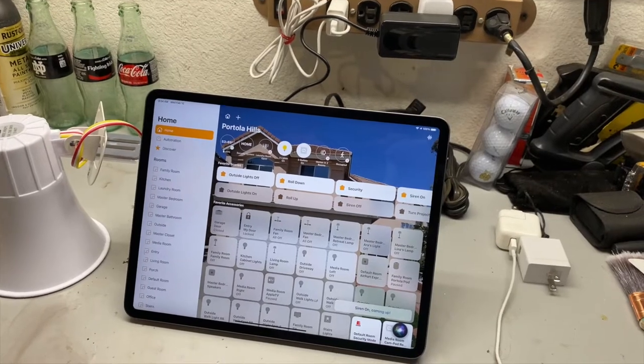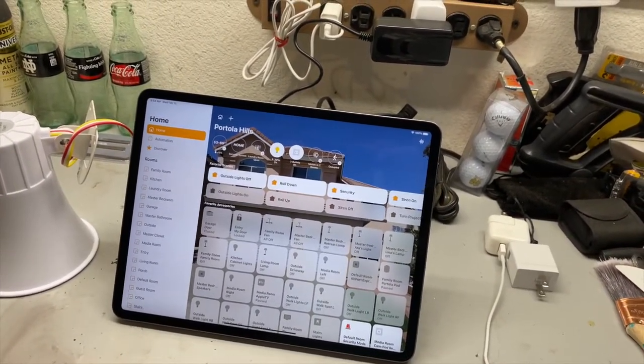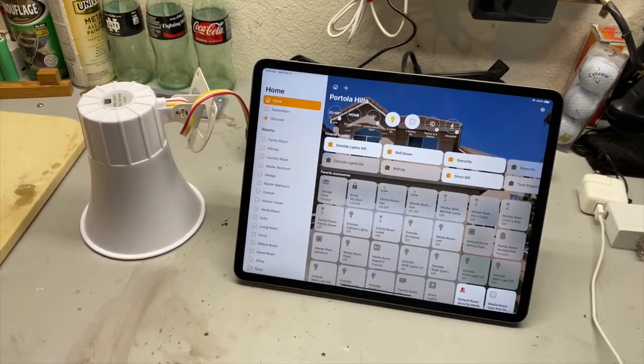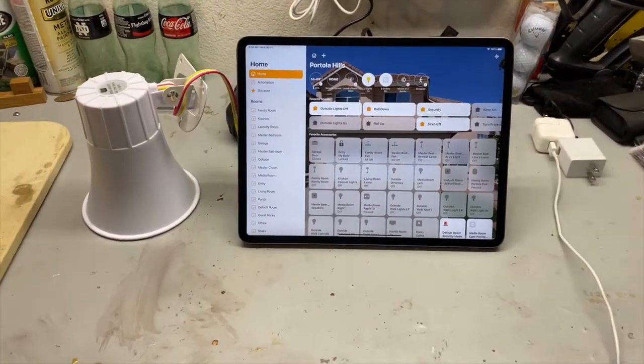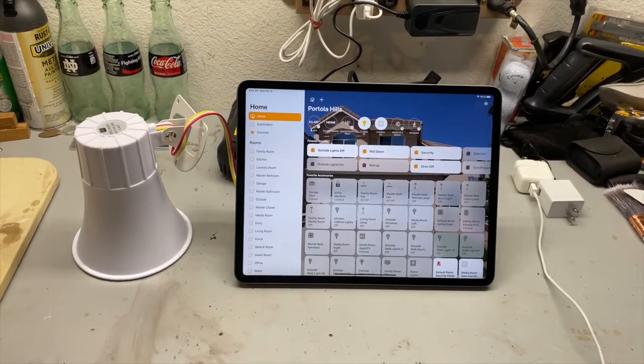'Hey Siri, turn siren off.' I tried to get Siri to turn it off, but the siren was too loud. So that's how you do it. And of course, you can set this off by trigger — door opening, or something along those lines.